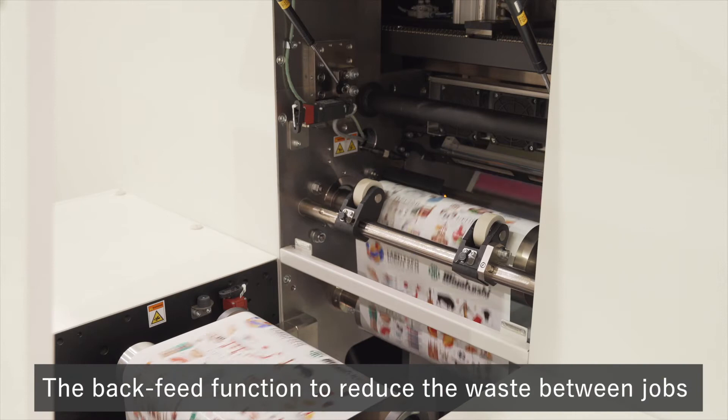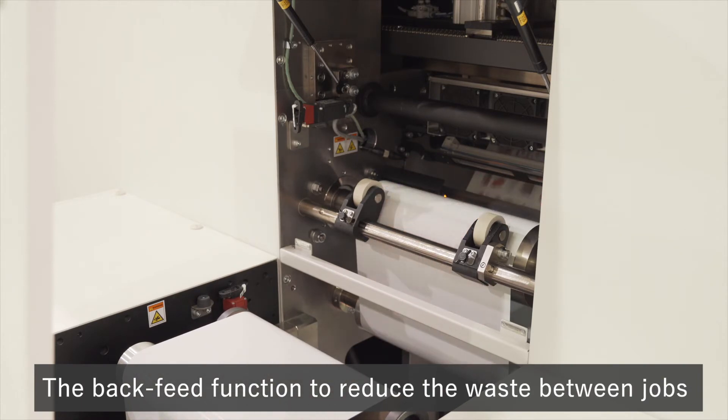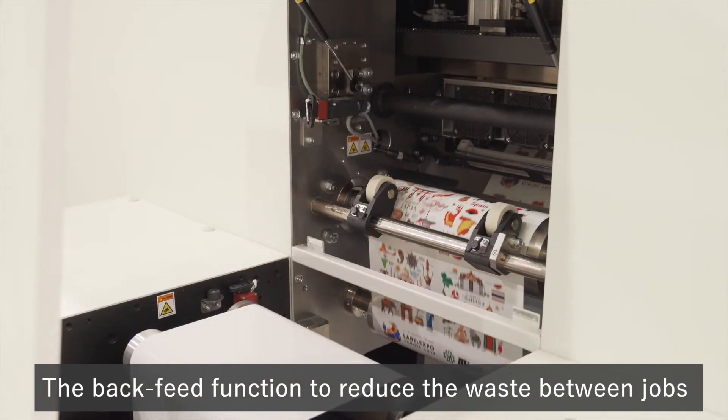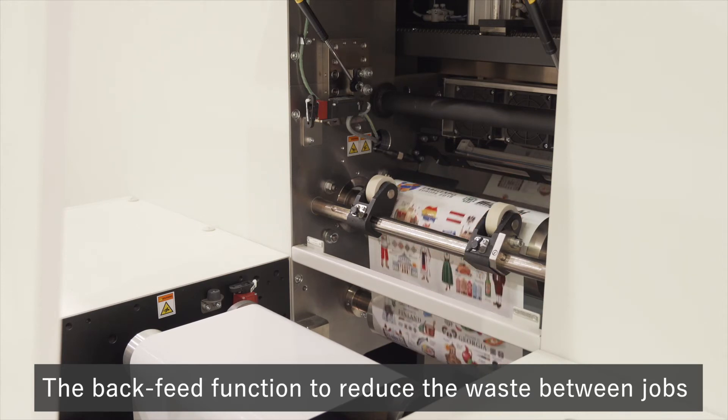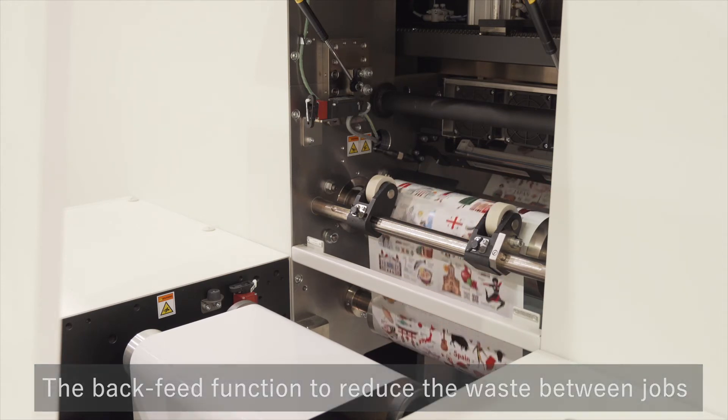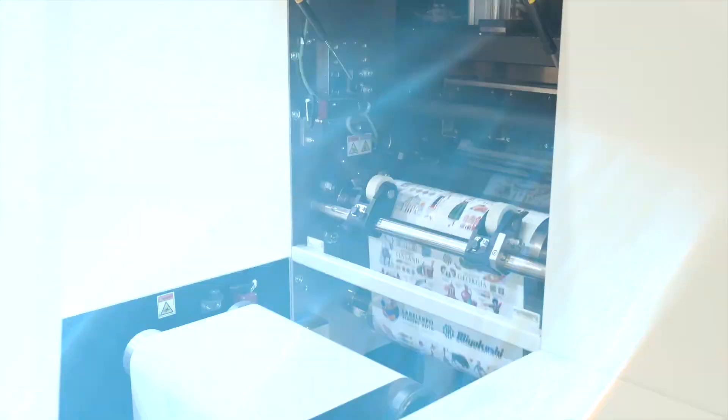The back-feed function, which propels substrates in the opposite direction, makes it possible to print on areas that were not printed at the start and end of printing. This reduces the amount of waste of expensive label substrates.